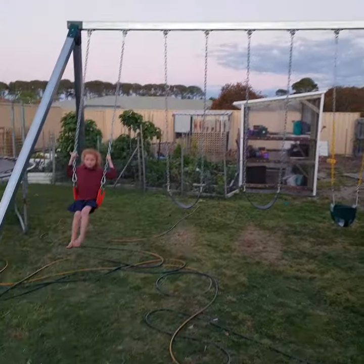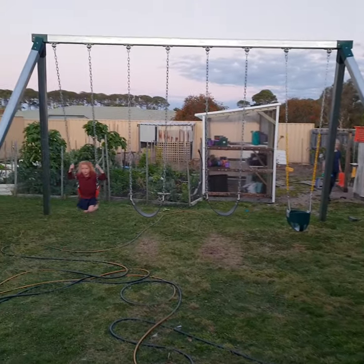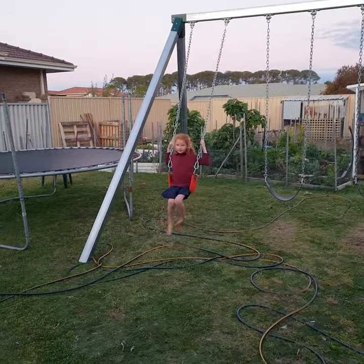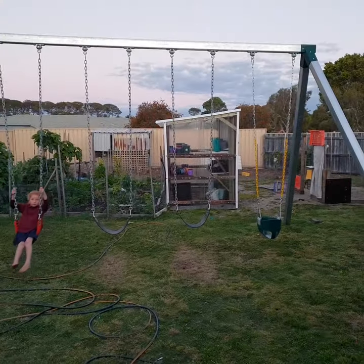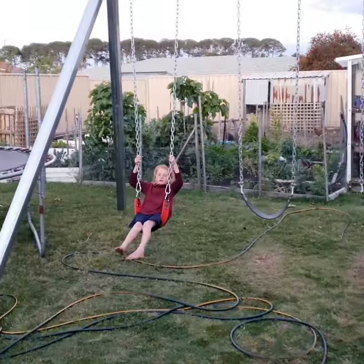Here's a swing set that I made for the kids. Four metre cross beam, three metre legs. It's got four swings on it. We've got five kids, so that works out pretty good.